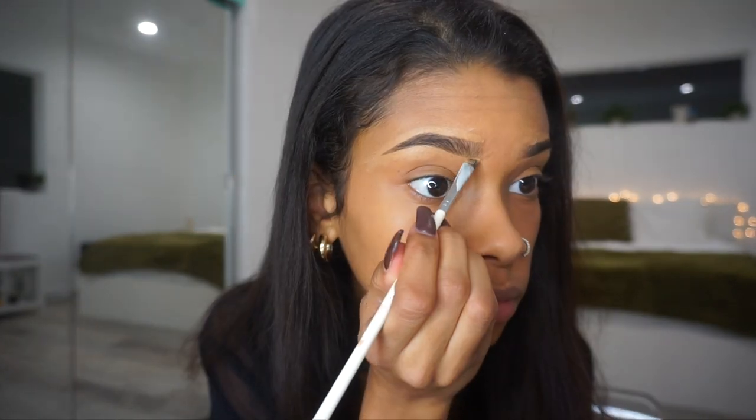Honestly, I think this concealer and the foundation pair so flawlessly together. It blends super well and it looks super natural.